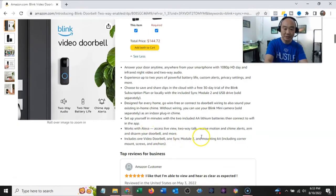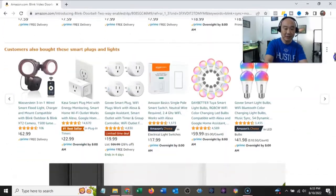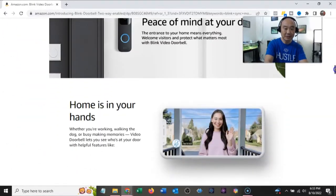In the box: one doorbell, one Sync Module 2, a mounting kit, screws, and anchors — we'll take a look at all that. Let's check the specs.